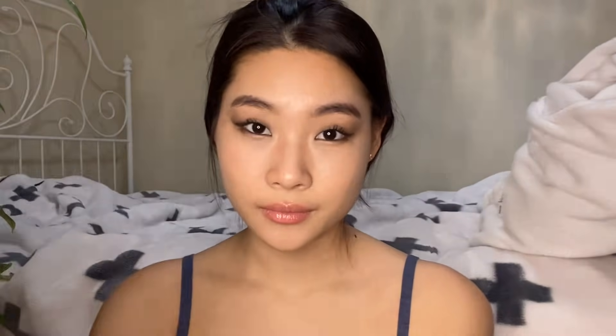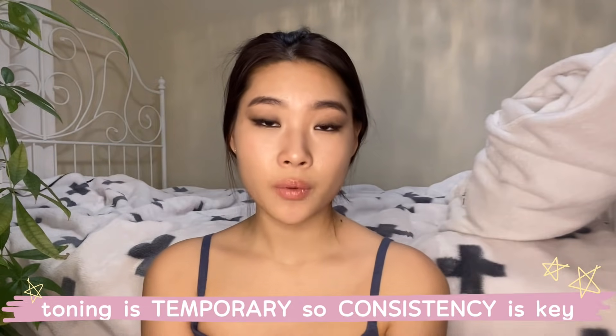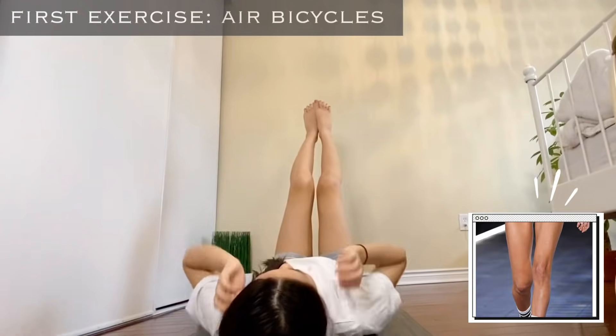In my armpit fat video — I've been saying this for so long. Disclaimer: this video is to work the muscles around that area so that it gives you that toned effect. Obviously that toned effect is very temporary, so you have to do it constantly to keep it going. Without further ado, let's get right into it — we're doing two sets of three rounds of three exercises.